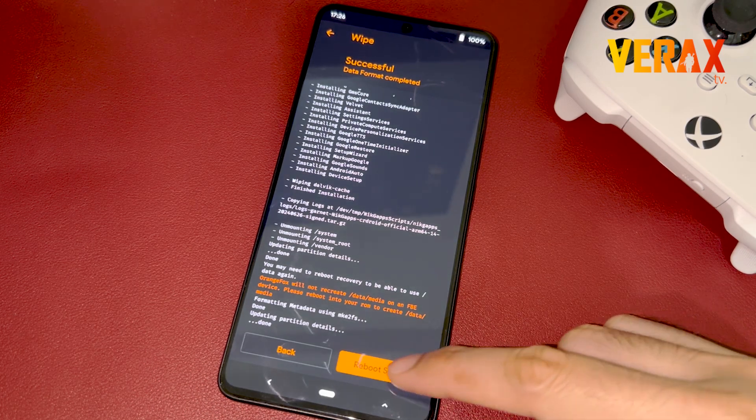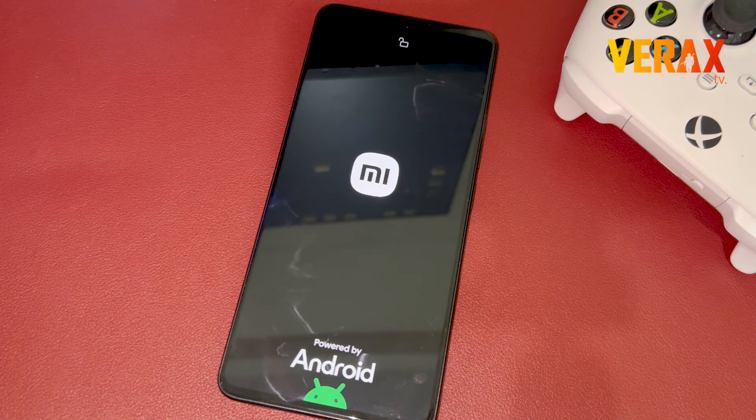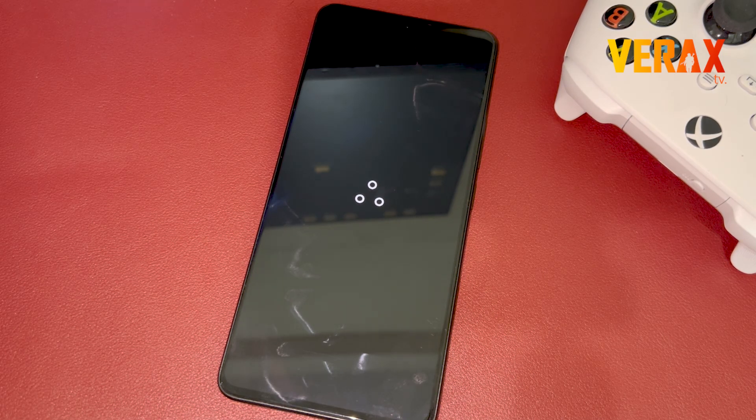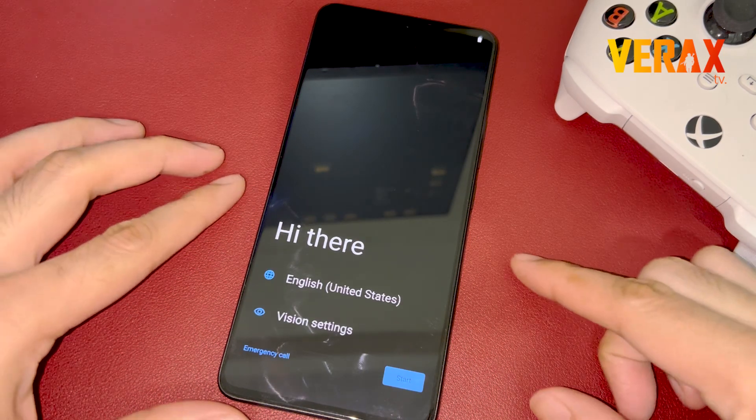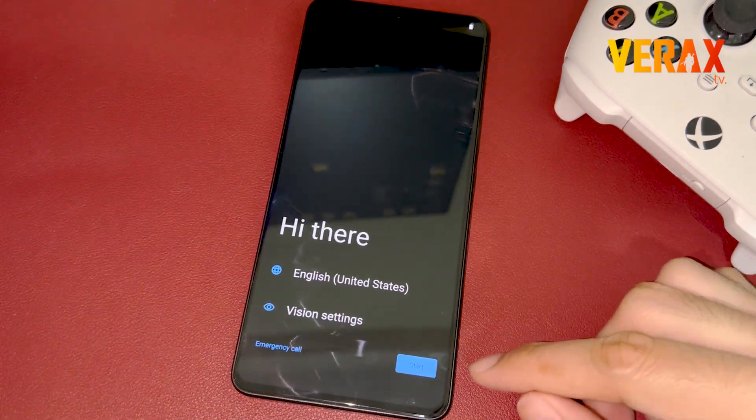Now you are safe to reboot to System. Once booted to the Welcome Screen, just set up your device like new.